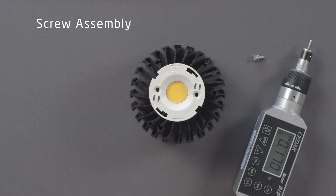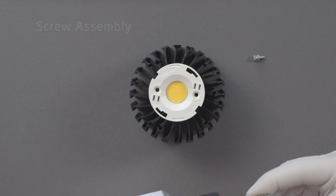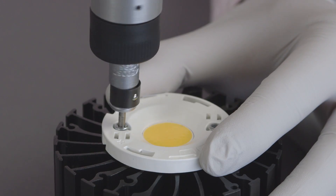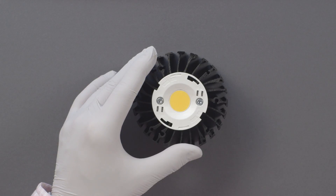If the screws are over-torqued, the holders can become damaged. When the holder is screwed down into place, the retention arms will recess back into the housing cavity, allowing the array to sit perfectly flat against the heat sink.